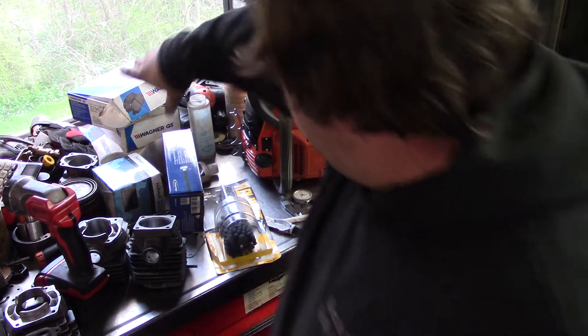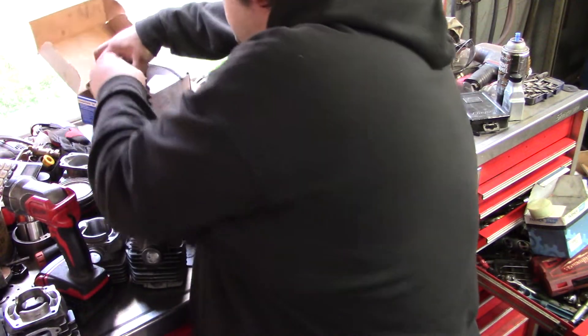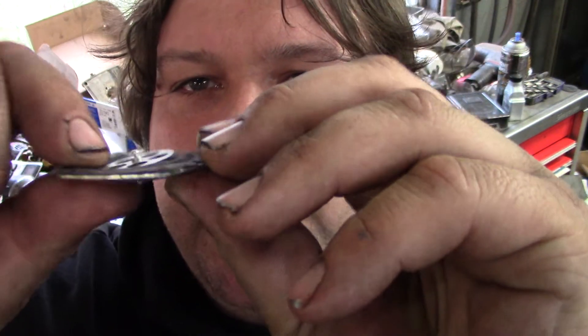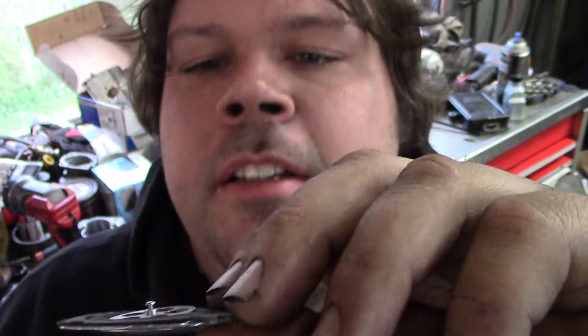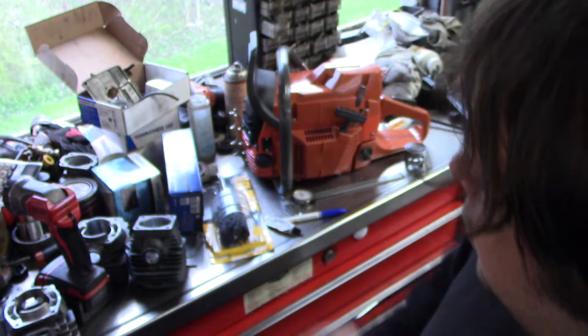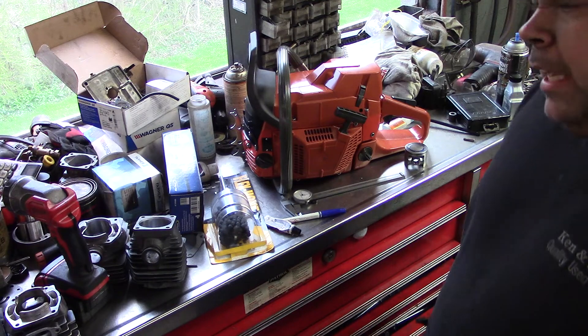Let me show you the diaphragm. When this thing had fuel in it, it was like crooked like that. When it dries out it gets a little better, but when you get fuel on it it goes like this and then it won't pull fuel — it shuts the metering lever off. Okay guys, till next time, keep on feeling the heat.